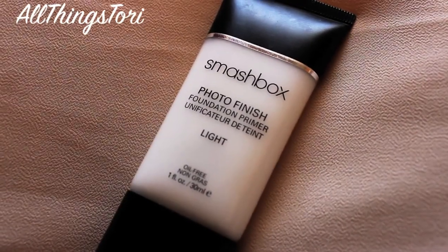As always, I'm priming my face with the Smashbox Photo Finish Primer and I'm just applying that all over my t-zone and just the rest of my face so my foundation stays all day.